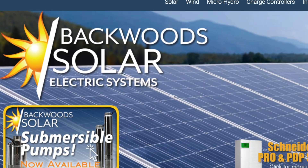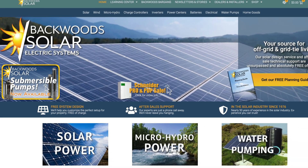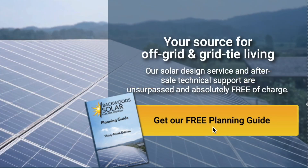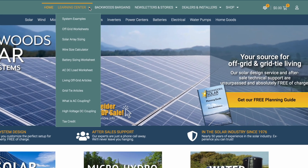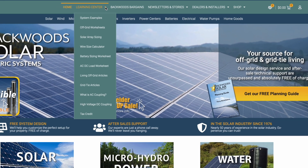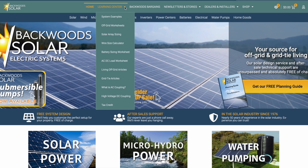Backwoods Solar is America's oldest and most trusted solar retailer with nearly 50 years of experience. Head over to our website backwoodsolar.com to get a free copy of our planning guide. While you're there, check out our Learning Center with articles on setup, sizing, tax credits, and so much more helpful information, especially if you're just getting started with solar.